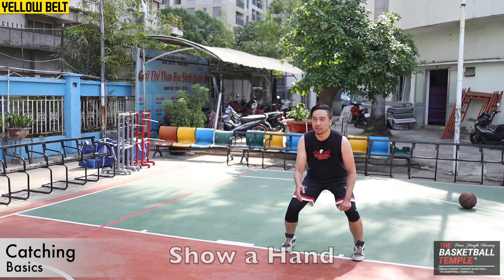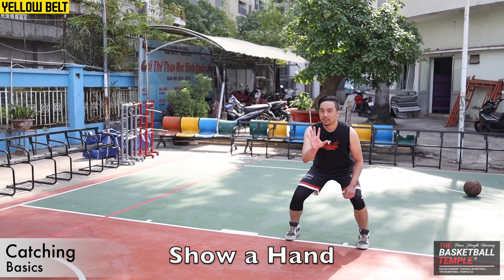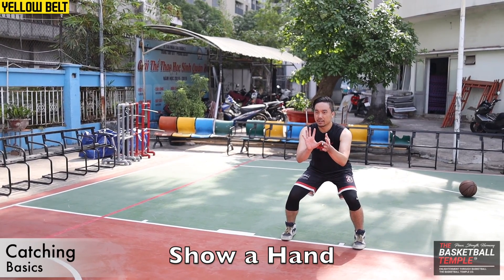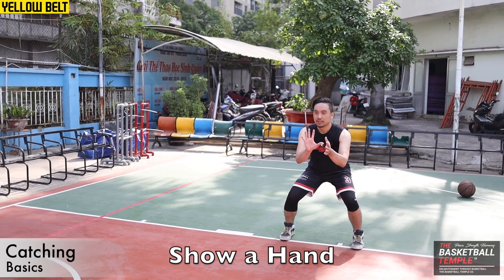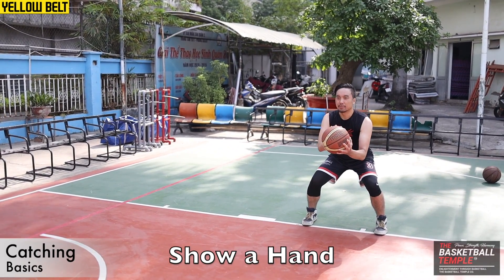The first thing you want to do when you catch is show one hand — your hand's got to be in front — and then the other hand on the side to capture. So go to the pass, go to the hand, capture.